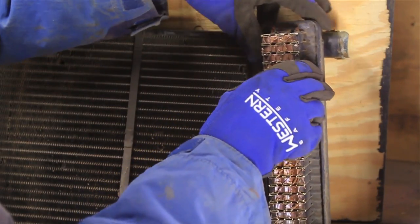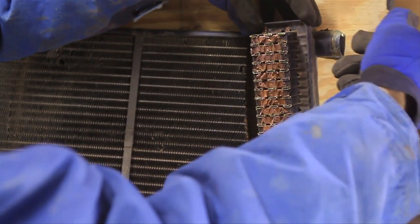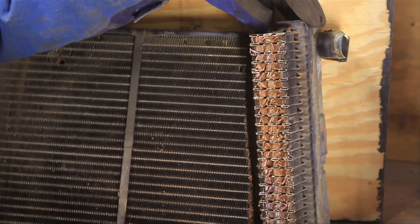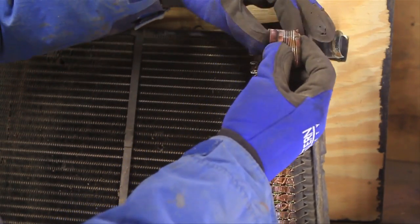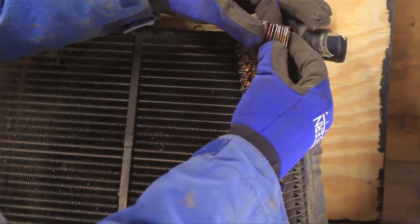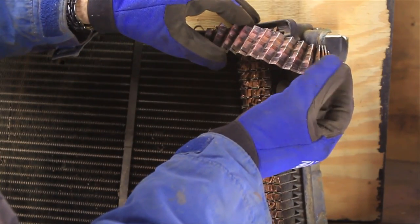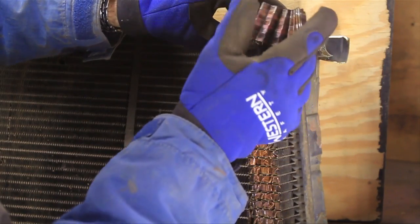Inside those cores, the fluid flows from this end — this is the hot end — and it pushes through here. It comes through these cores, and in between those cores are these little copper corrugated pieces, and what that does is help to cool it off. They've got these little slits in them, like little fan blades or something — it's kind of neat.